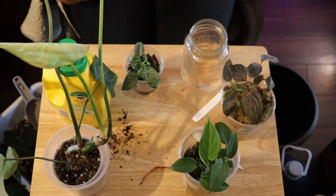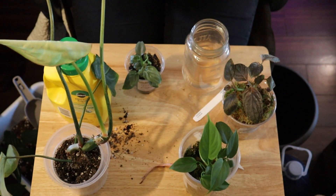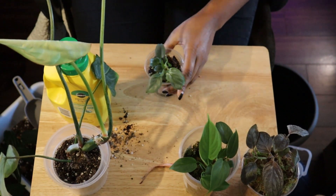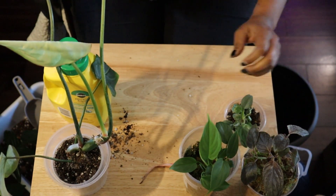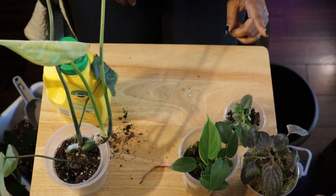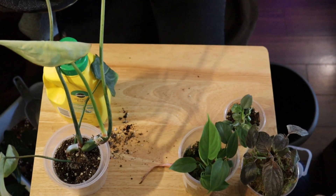You can see I've already got my mix ready, and I'm going to point the camera down and get these guys all potted up. I'm going to start with the Gloriosum Dark Form, and it turns out I have a long terracotta pot right here.